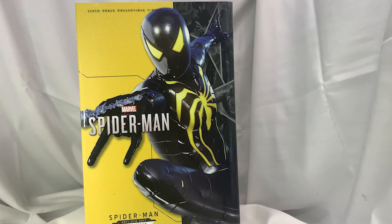This is going to be my first Hot Toy from the Spider-Man video game. I've actually been going crazy with Spider-Man lately when it comes to Hot Toys — I feel like I've gotten a lot recently, and I have a lot coming too. That's it with the box.